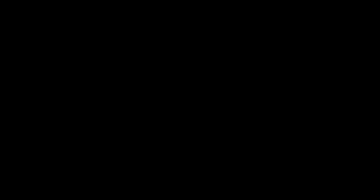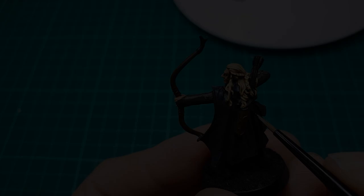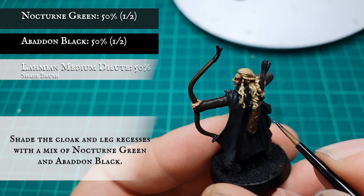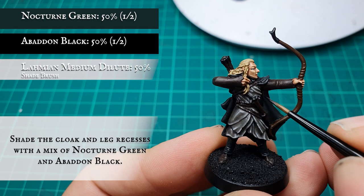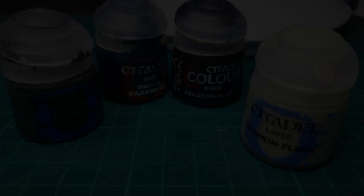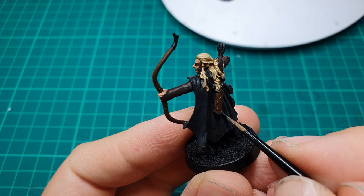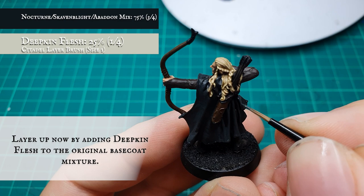Cloak and Leggings. We're going to apply a recessed manual shade now to the cloak and the leggings with a mix of Nocturne Green and Abaddon Black. Now we'll start layering up both the cloak and the leggings by adding increments of Deepkin Flesh to the previous Nocturne Green, Stormvermin Fur Dinge and Abaddon Black mix. There's a lot of paints involved here but trust us, the effect is really worth it once we're finished.